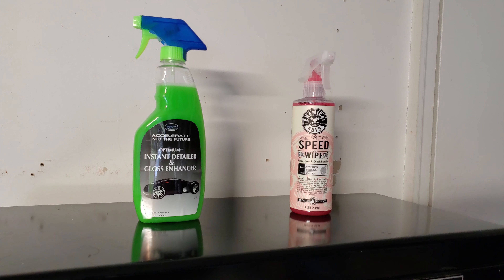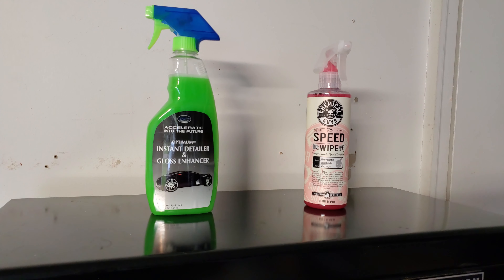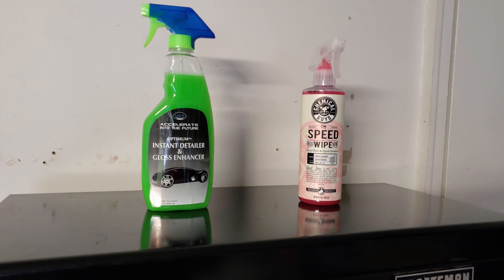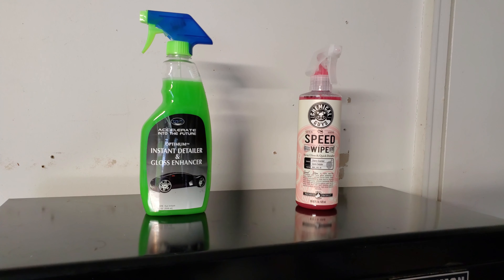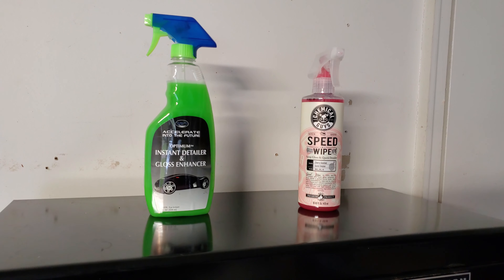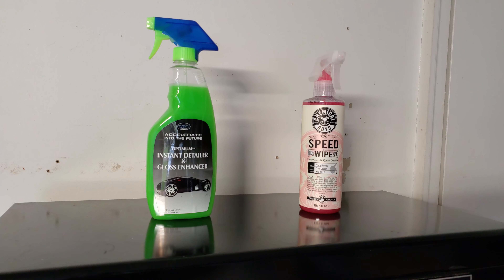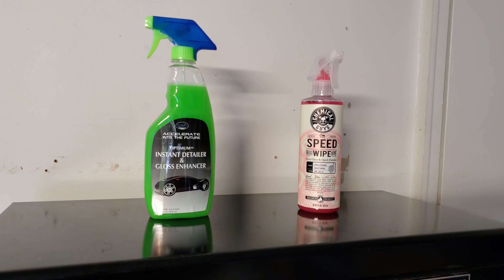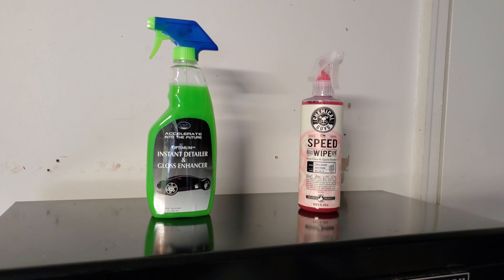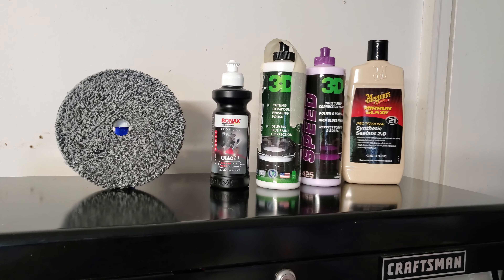Next up are the quick detailers I use. I use Optimum Instant Detailer and Gloss Enhancer — it can be used on a wet surface as a drying aid or to gloss up whatever you're drying off. Then there's Speed Wipe, which also works pretty good. Both can be sprayed over bird poop or other dirt, let sit a few seconds, then wiped off. They're very well lubricated so there's not much chance of scratching the paint. If I had to pick one, I'd go with the Optimum.